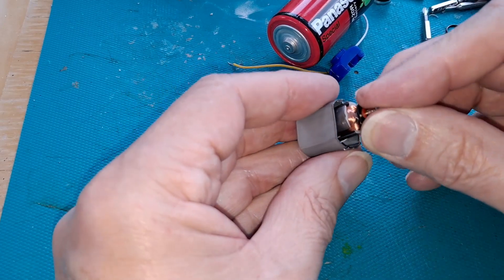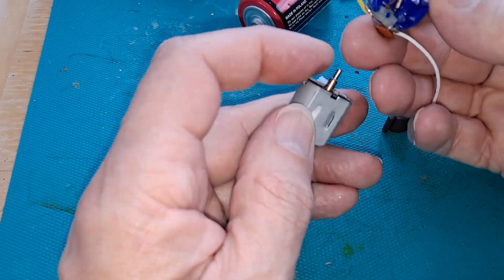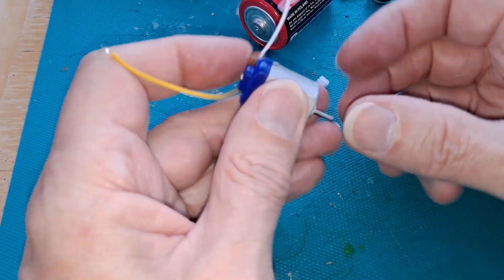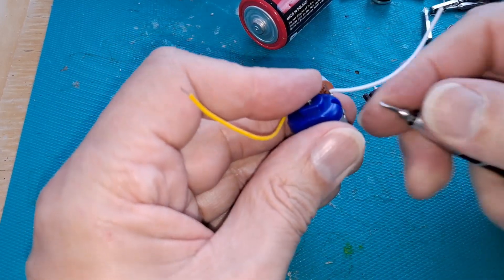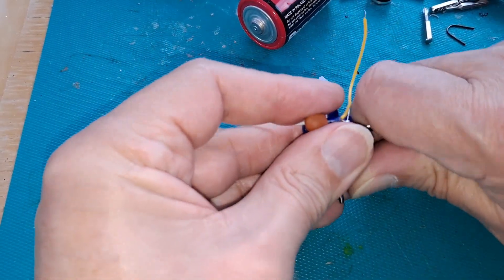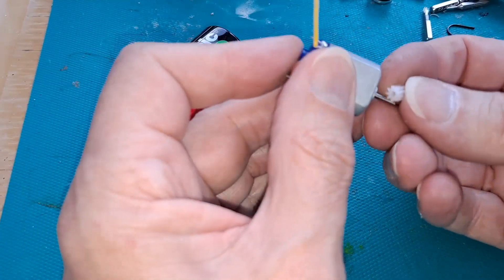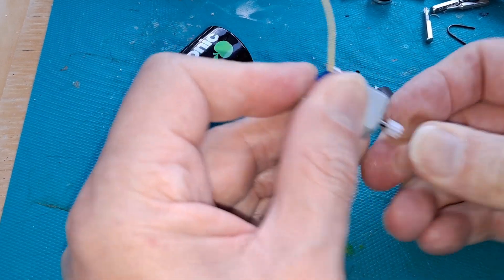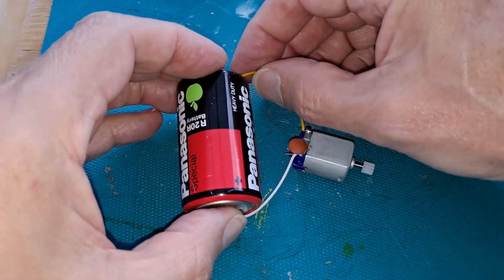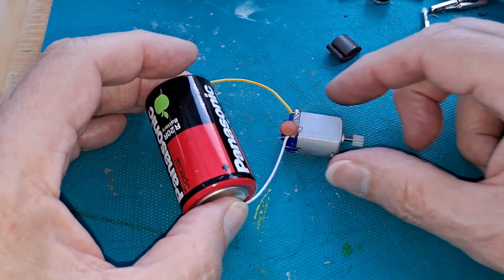Put that back in again, put this back in, carefully get the brushes in place — okay, so that's back in place. Push that back down. Right, so if we put that on now, nothing should happen. Let's put the gear back on again — nothing happening. So now we need some neodymium magnets to see if we can replace them.